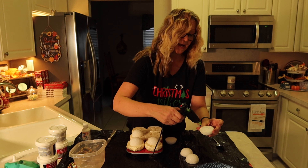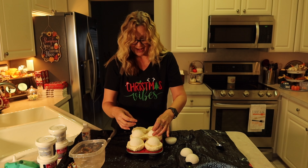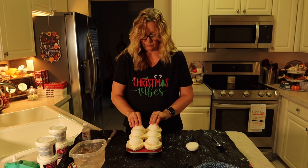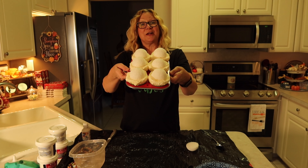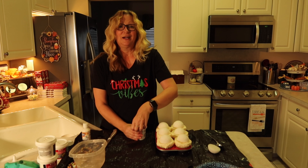This will give us the height that we need on our cupcake so that our spackle doesn't just go flat. And here we have our cupcakes with our styrofoam all glued on.